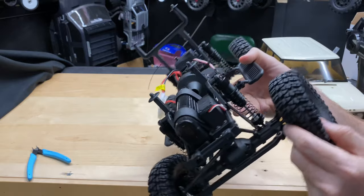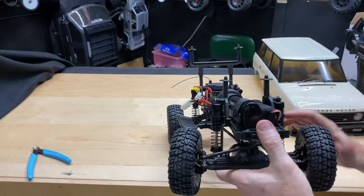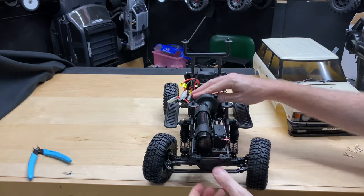Let's take a look at the wheels — they look like bead locks and yeah, they are. There are springs on it too. The shocks are pretty thick as well.